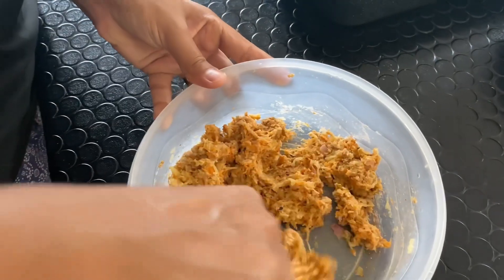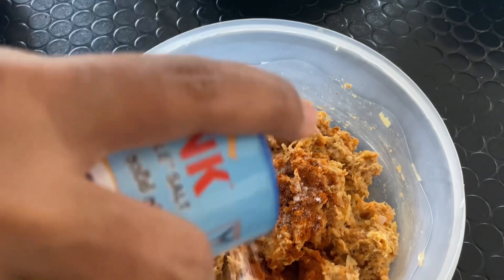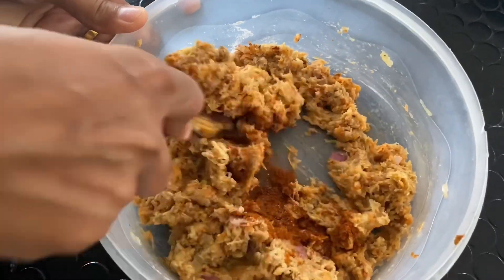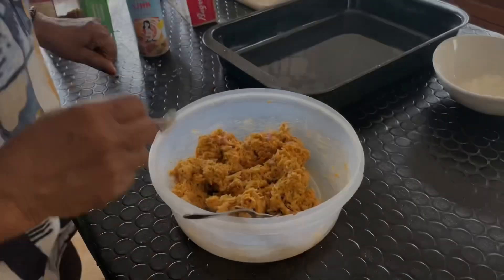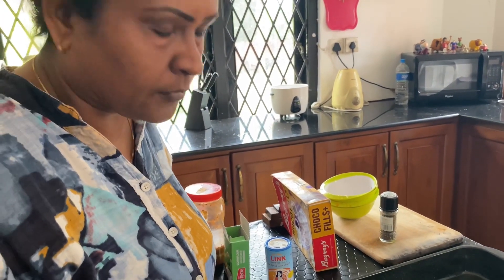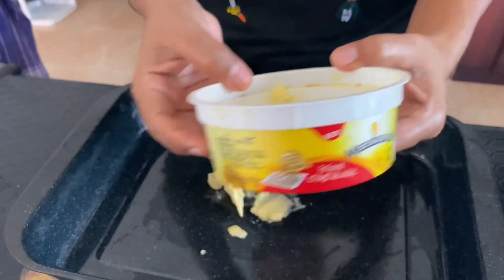If you want to follow the meatballs in the video, you can add the meatballs to the meat. If you want to mix it a little bit, you can taste the salt and the taste of the meat. I will add some paste to this.